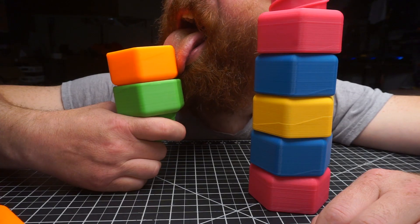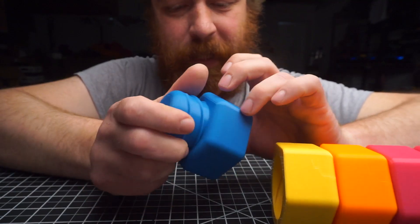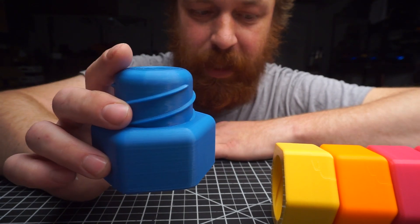I print them out of PLA — you decide if that's baby safe. 0.4 millimeter nozzle, 0.3 millimeter layer height.